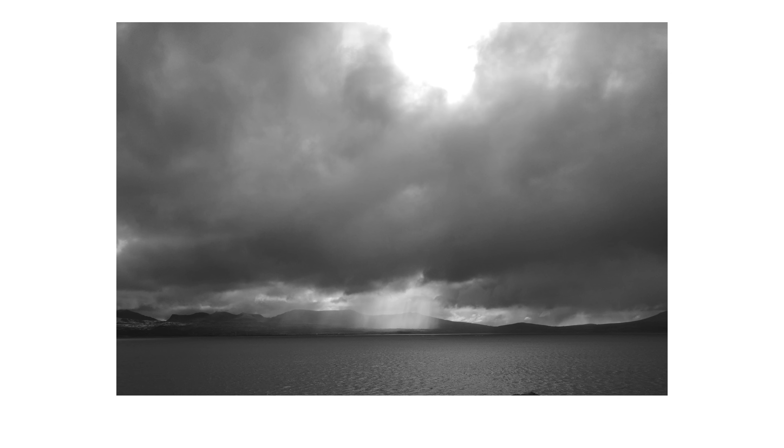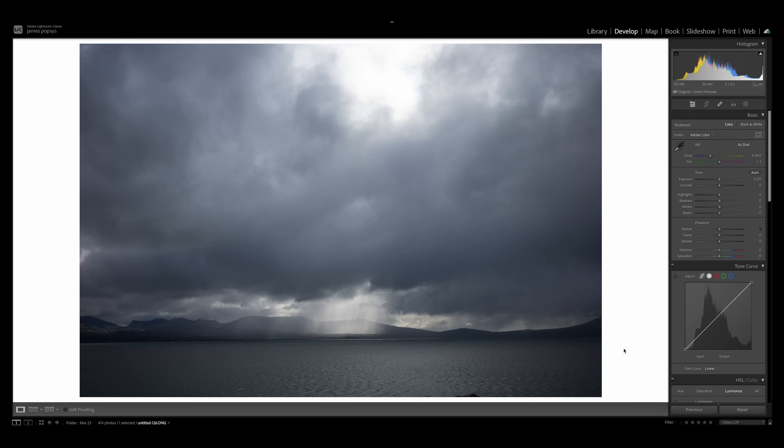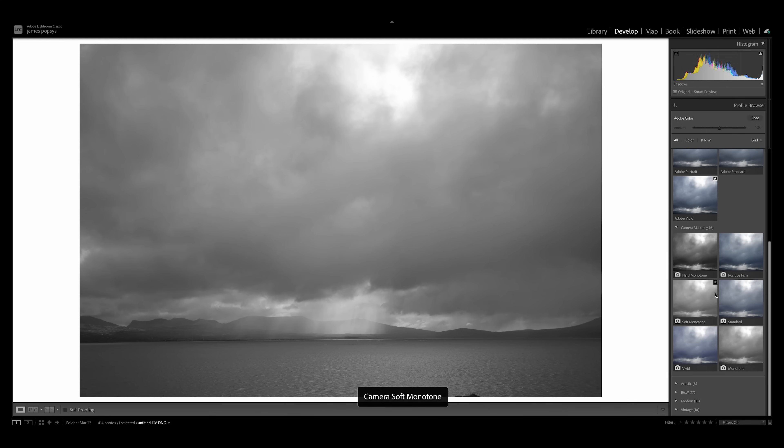The second reason I'd be cautious about shooting JPEG is that getting a very similar but better result from RAW is literally one or two clicks. Here is a JPEG I shot on the Ricoh on the Monotone Hard setting — there is literally no detail in the blown-out highlights, and pulling down the highlights does nothing. Here is the RAW file captured at exactly the same time using RAW plus JPEG. In Lightroom, I go to Profiles, browse, and I'm shown the camera-matching profiles — including Monotone Hard — and there is so much more detail than in the JPEG. That was two clicks.